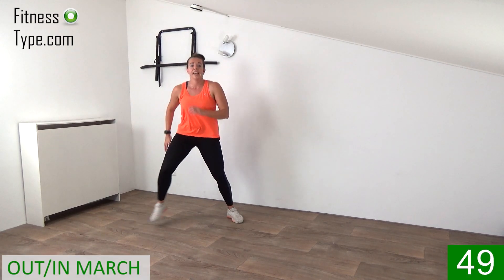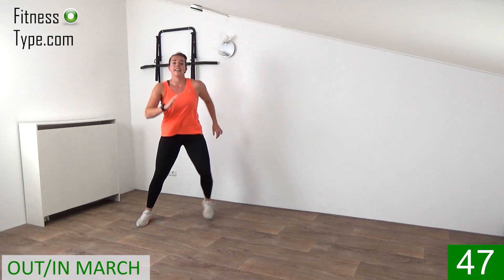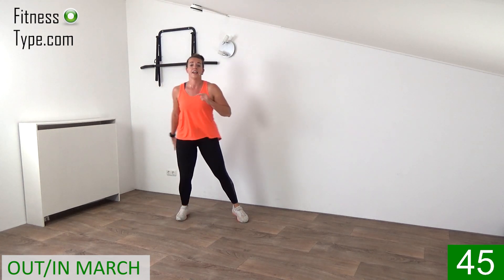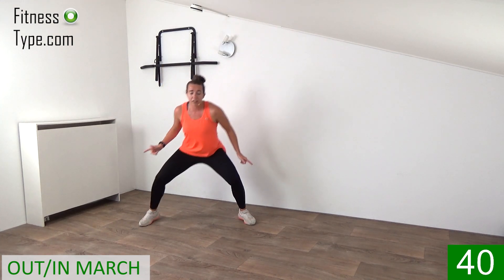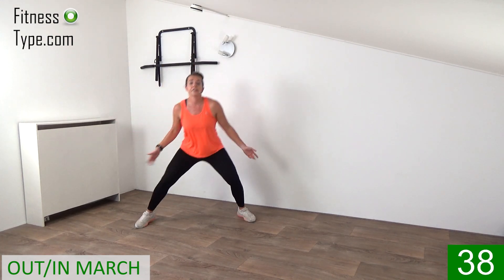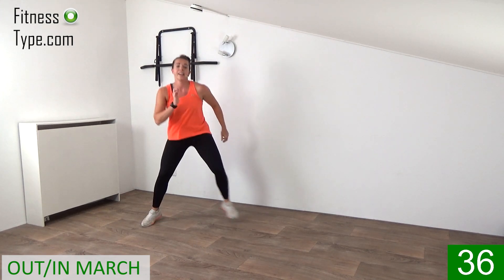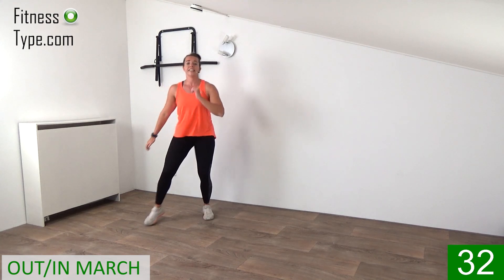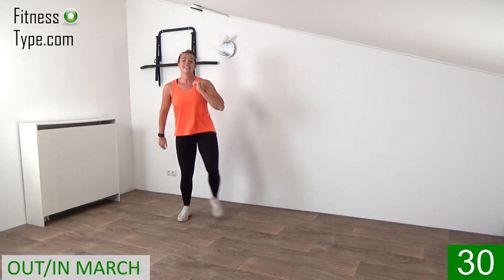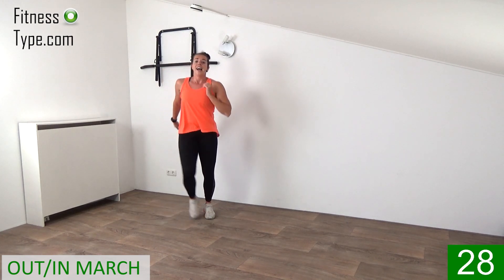The next one is an in and out march. So you're marching out and in, out and in. Right, left, left, right. And when you can, go down low just a little bit when you're marching out, and come up high. Move your arms along. So out, out, in, in. Out, out, in, in. Left, left, and right.